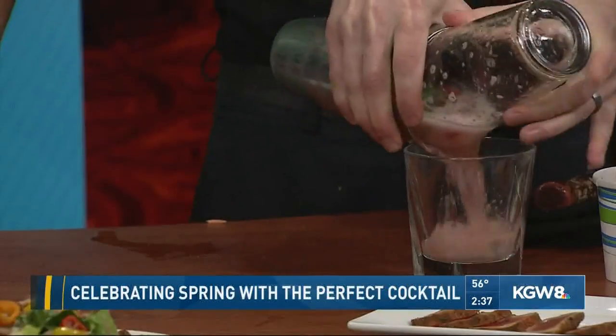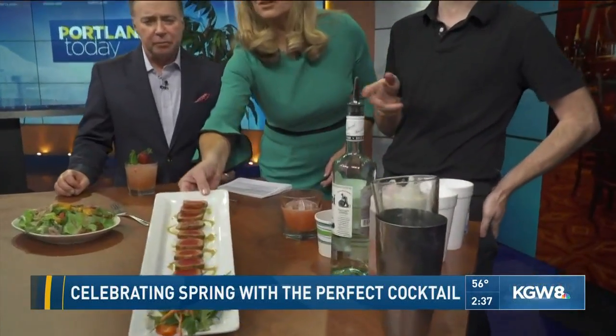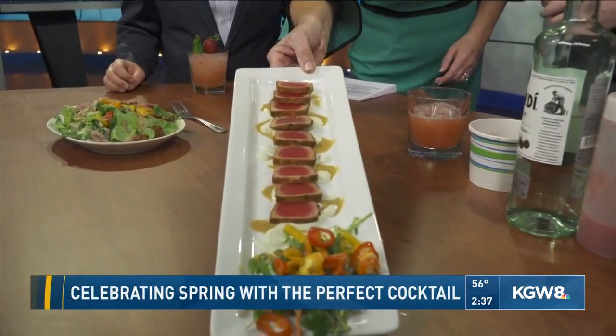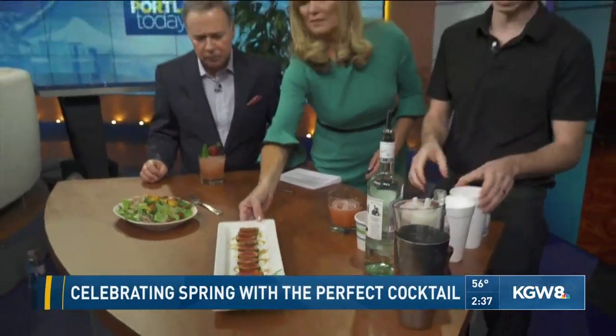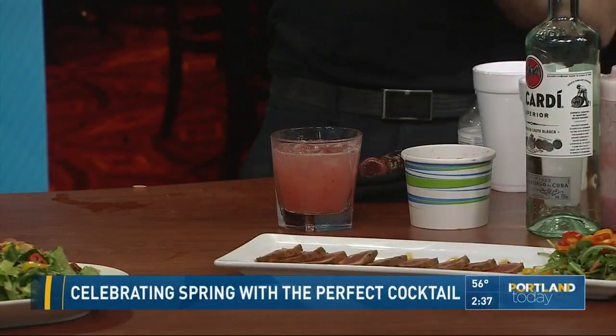We can really smell the strawberry — that's fun. And you've brought some popular menu offerings from Henry's as well that pair well with the cocktail? It definitely pairs well. You've got lots of bright, fresh flavors going on. This is going to be our seared ahi dish; it comes with a wasabi cream sauce and a honey soy ginger. And that's going to be our pear, walnut, and prosciutto salad.